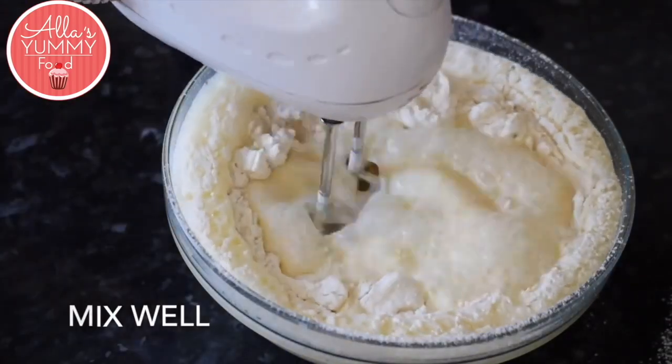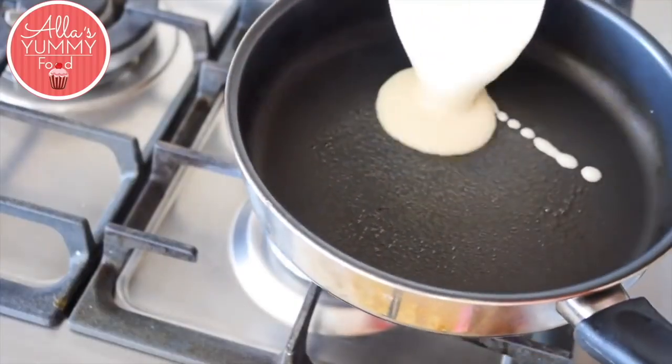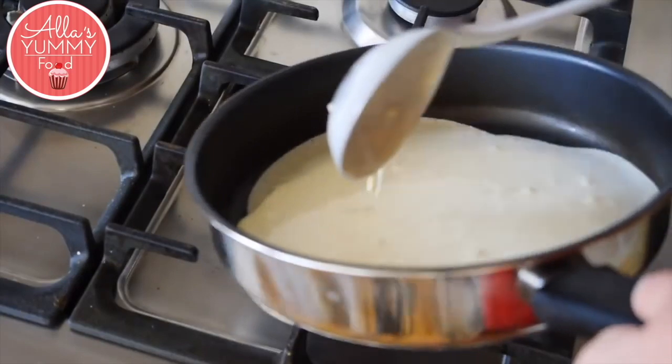Then add oil and your pancake mixture is ready. Onto a hot pan, add a bit of butter, then add about one ladle of your pancake mixture, spread it around, and cook for a couple of minutes on each side.